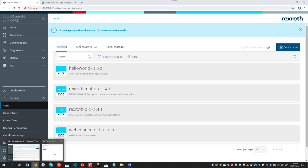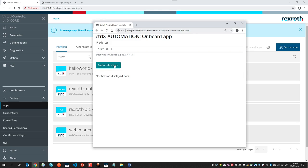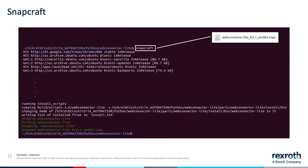If I open my HTML page and connect to the control, like so, I see the data as before. But in this case, there is no Python code running locally on my PC. Instead, it's running directly on the control itself. The snapcraft.yaml file is used by a build utility called snapcraft to bundle our application with any required dependencies. Once built, the resulting snap file can be loaded onto the control using the control's web interface, as we showed before.